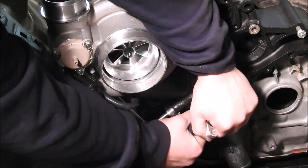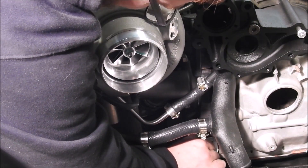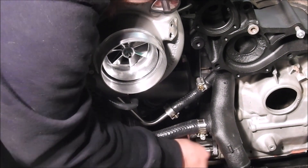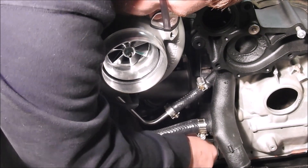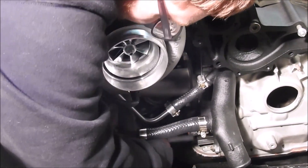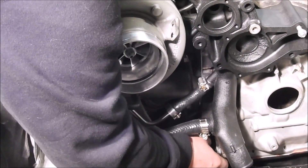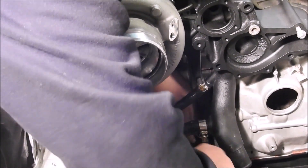Next, the oil return line will need to be connected to the 13B REW front cover. Make sure the twin turbo flange has been removed. Take the Turblone oil drain flange and install it onto the front cover with a long 10mm socket. Note: the Turblone flanges have an O-ring seal so a gasket is not required. Once the flange is tightened, install the rubber line with the provided clamp that was previously temporarily installed on the oil drain line, making sure the rubber line is pushed on so the clamp is past the bead at the end of the flange. Tighten this clamp with an 8mm socket or flathead screwdriver.